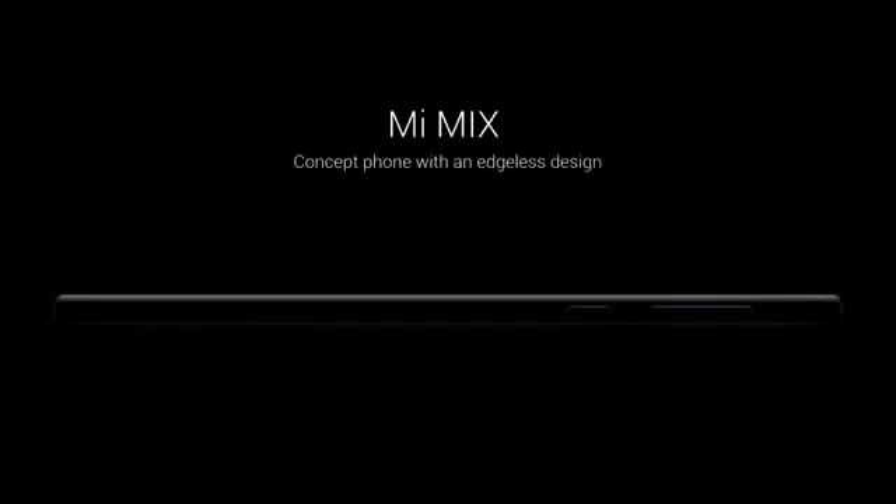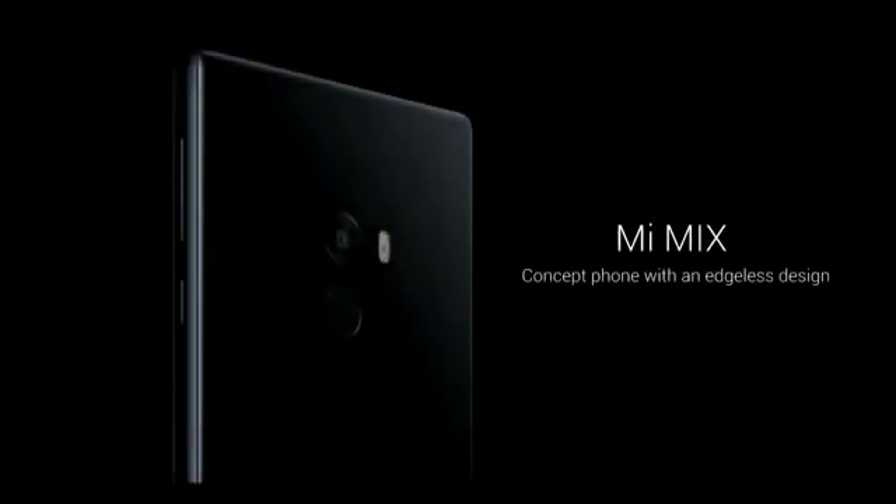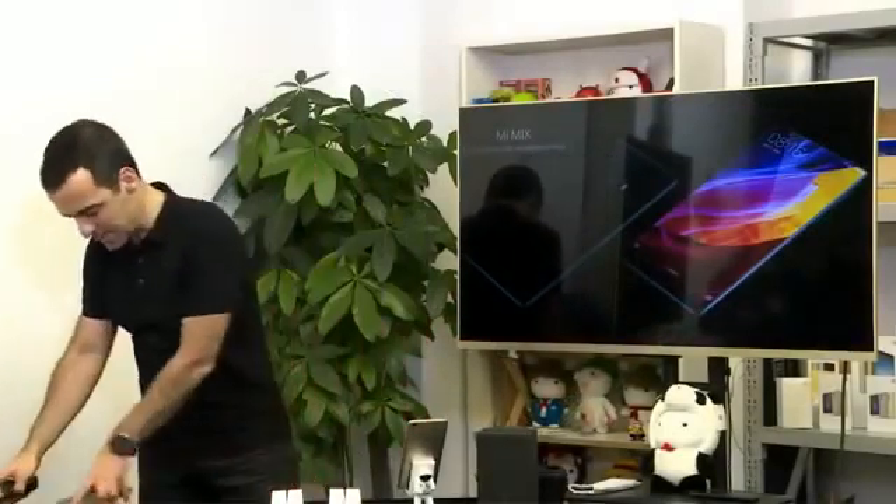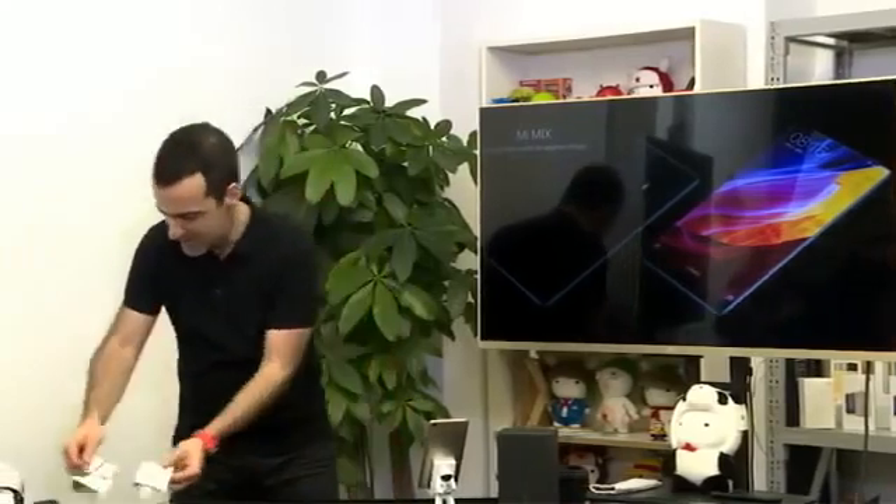Edgeless design. This is what it looks like from the side — full ceramic body. This is the rear. Absolutely beautiful, edgeless design. And I thought I could do a live unbox. Should we do a live unbox?